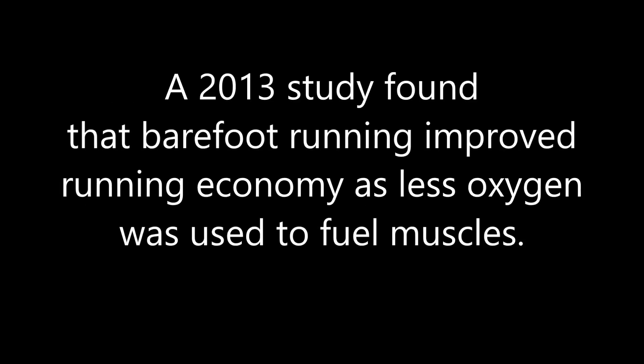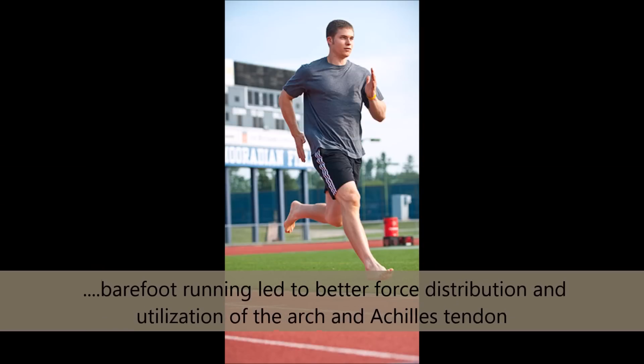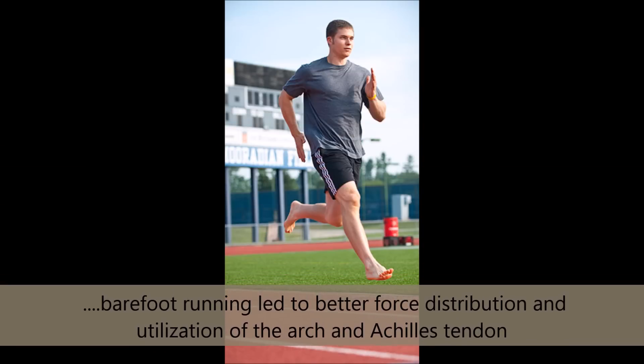A 2013 study found that barefoot running improved running economy, as less oxygen was used to fuel muscles. Barefoot running also led to better force distribution and utilization of the arch of the foot and Achilles tendon.